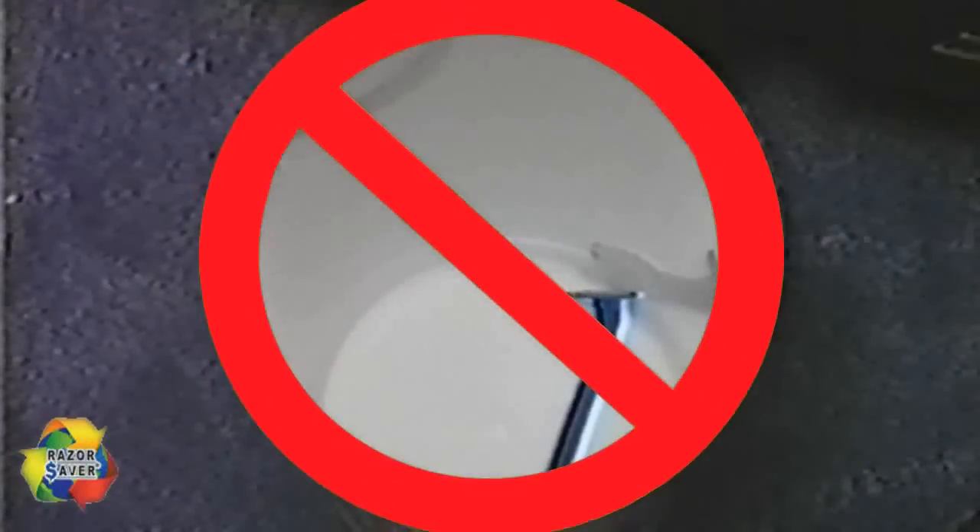Do you spend $15 or more on replacement razor blades? Tired of replacing your razor after only a few shaves? Don't throw your old blades away. Save your blades with the Razor Saver.